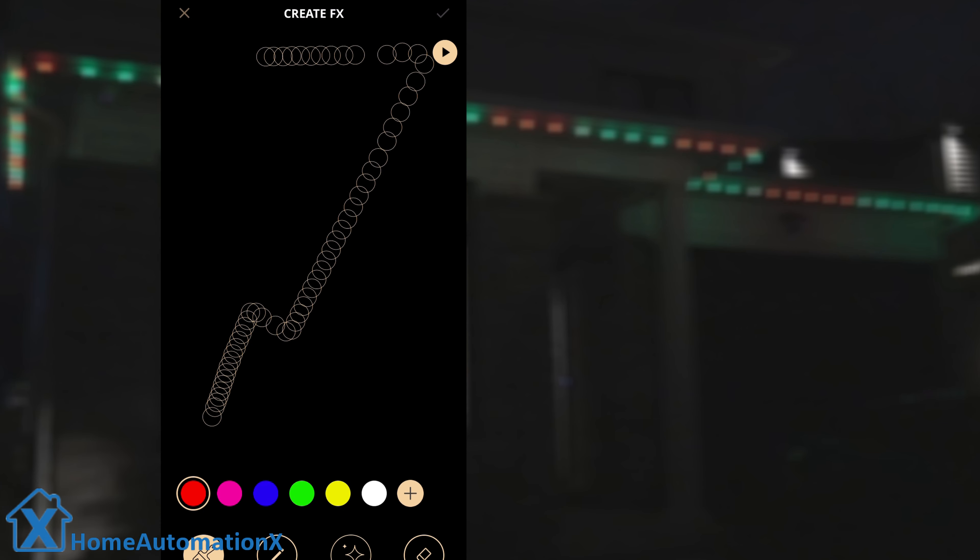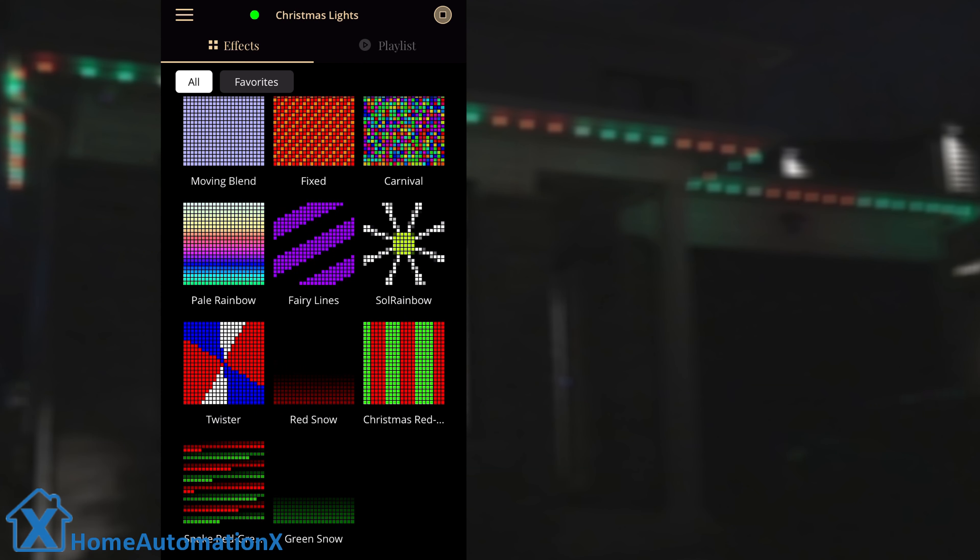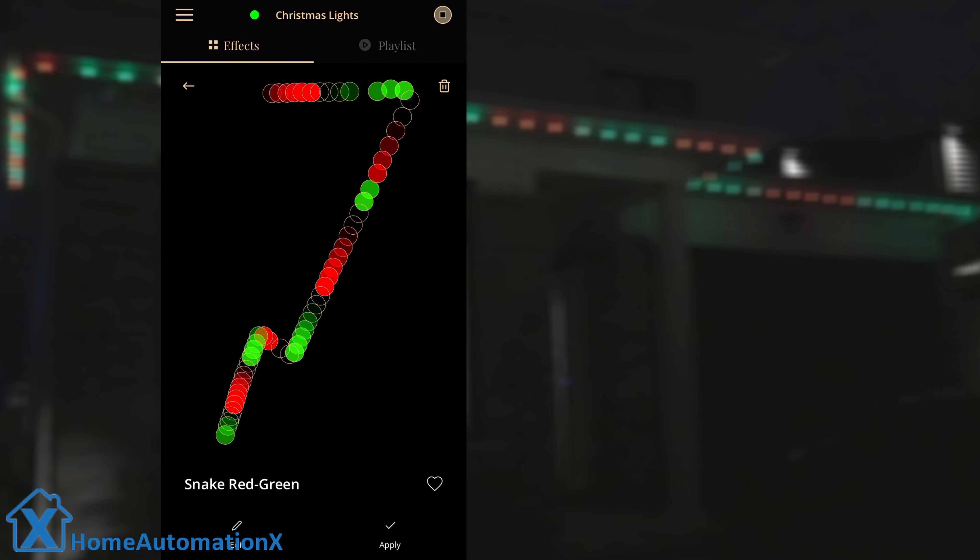You can even start from scratch and create your own effects. Choose your color, your brush, or your sparkle, and then save it. Here is the one we created from scratch, which is a simple red-green pattern. We can leave this on for a few days. We modified the snake effect to give it a red-green scrolling pattern along the house.